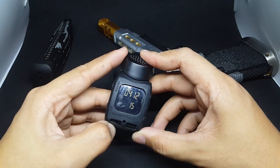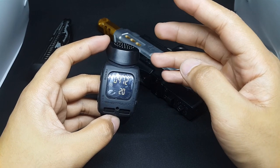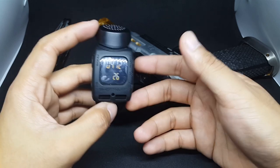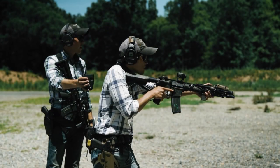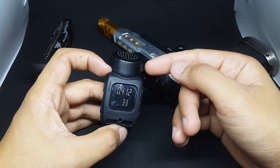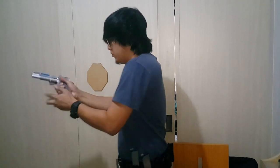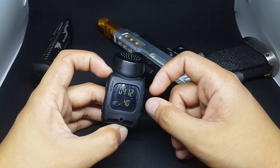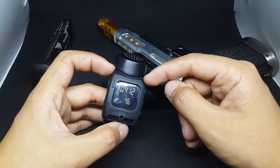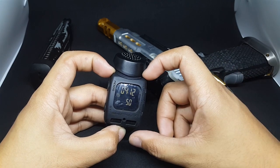We're gonna focus on the Airsoft side. How can you use this in Airsoft? You can train like T-Rex Arms, Lucas, or Liku from Japan. Personally, I use this for my Airsoft training or Airsoft Practical Shooting training because it works perfectly. I guess this is the best timer you can use for Airsoft Practical Shooting.